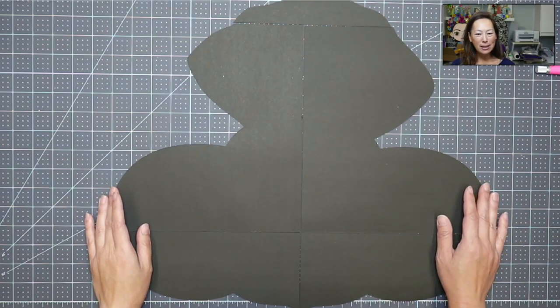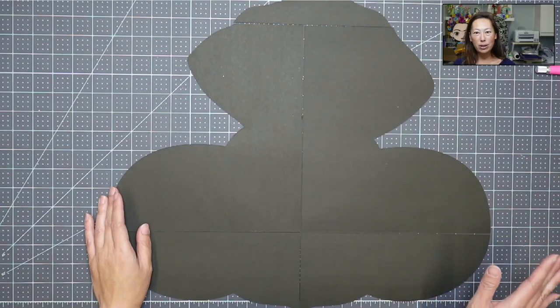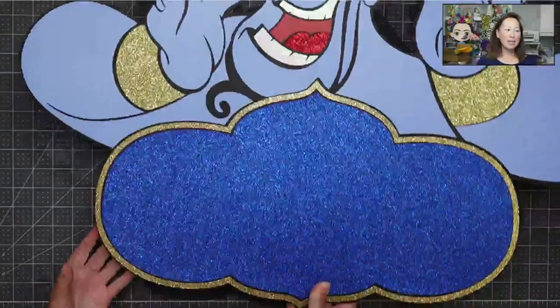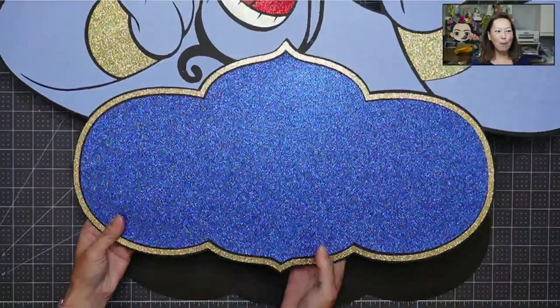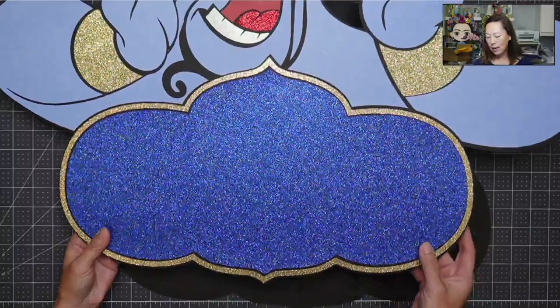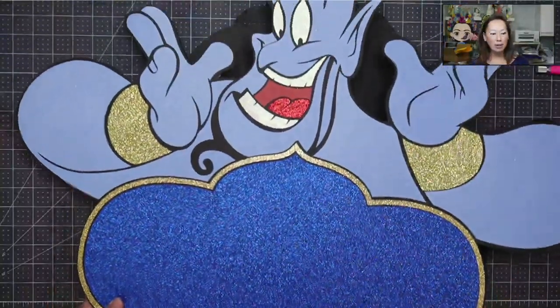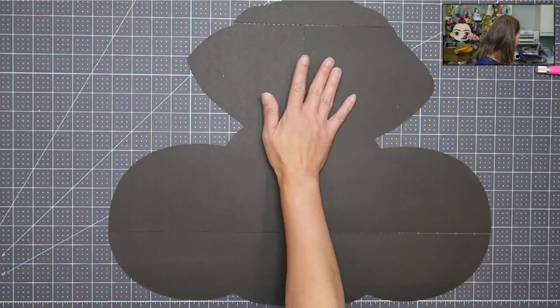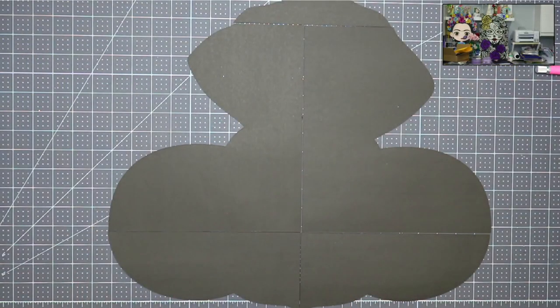Hi, it's Anne from the Useless Crafter. So we are doing Aladdin today — this is the first time that I'm doing Aladdin. This is one of those signs you've seen me do before. It's usually the genie, so let me get that for you so you can see what that looks like. This is the one I usually do with the sign, but I'm going to show you how to take this sign and add other characters to it. This is going to be Aladdin.